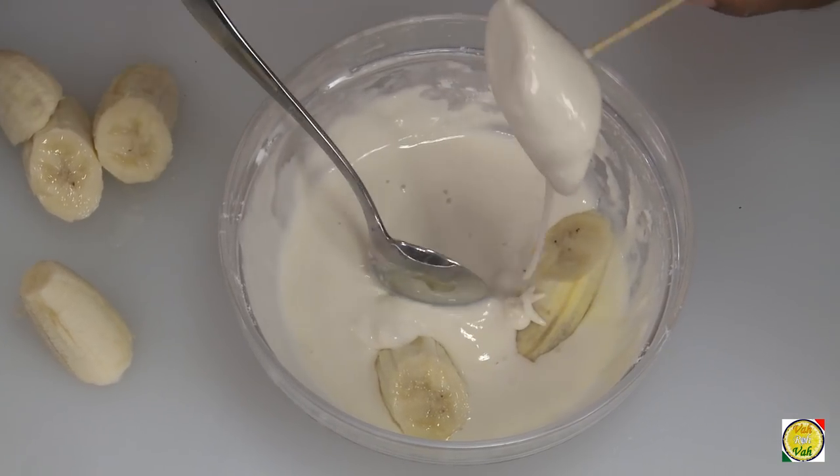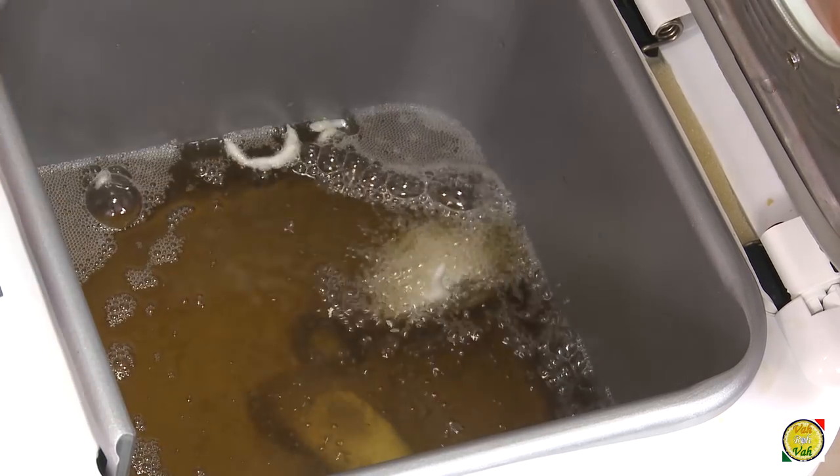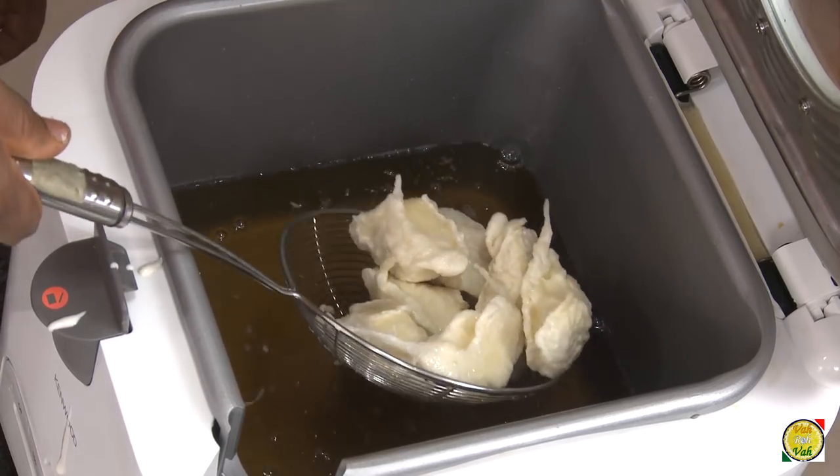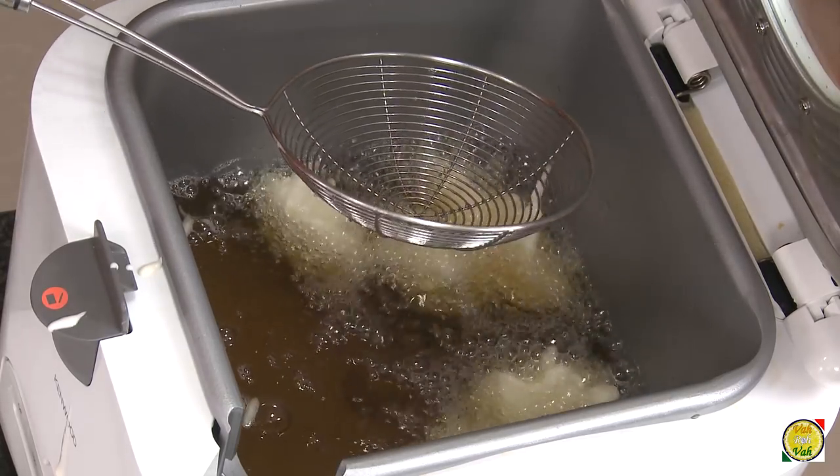Take this batter, pour it on the banana, put in the skewer, and then we're going to drop this into the hot oil. Take the skewer and drop it in the oil. Look at these bananas — very nice. Fry them till the batter is cooked and then this will be done.